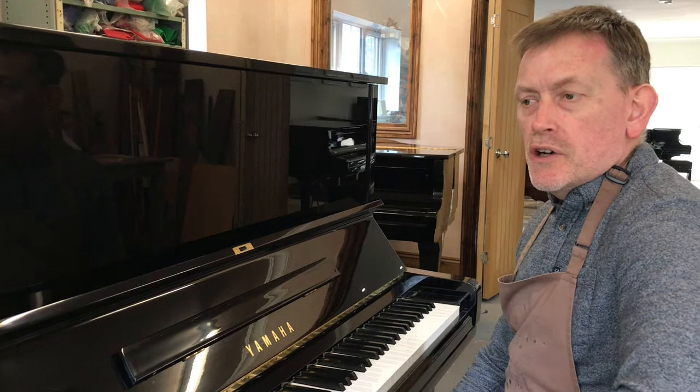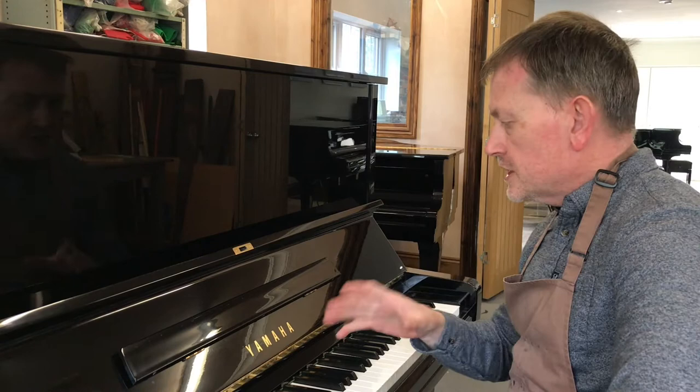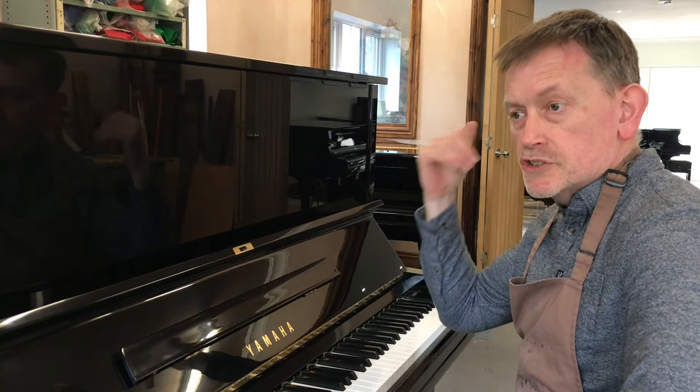Today I'm going to go through the tone of a piano, which is obviously one of the most important things when people are coming to buy a piano. Some people like the really hard tone, punchy, loud. Other people want something in between. Other people like something really soft. So today I'm going to go through some of the stuff we've got here, going from hardest all the way through to some of the softest.